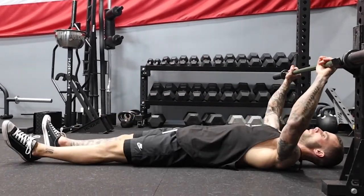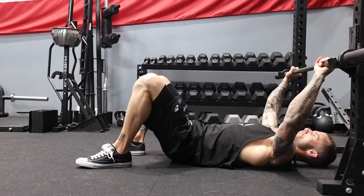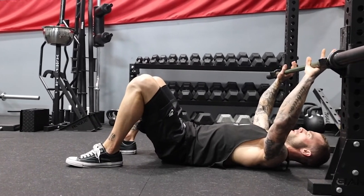Another way to adjust the angle or the bench we are using is to just take it to the floor. When we go to the floor, we can bring our feet up, position our back flat against the floor, and limit our range of motion.